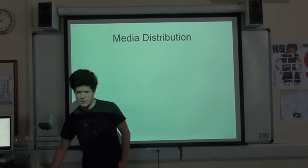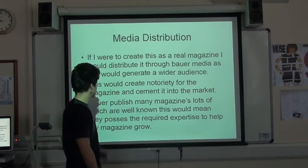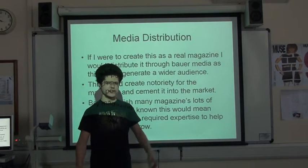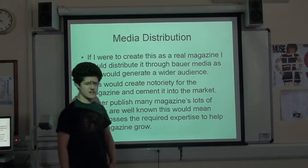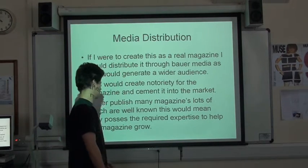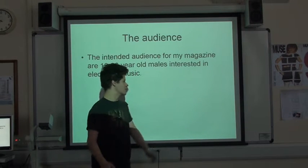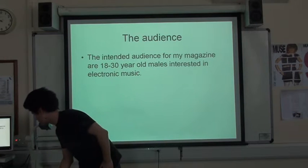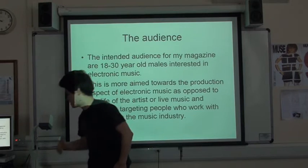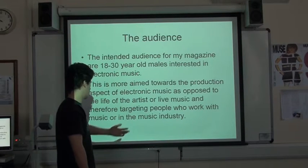Here we have how it would be distributed. I've chosen Val Media, if I was to actually create this, because they're quite a well-known magazine brand - they've got a number of different magazines, and I think this would increase the notoriety of my magazine and overall make lots of money. So the audience for my magazine - I intended for quite a widespread audience of about 13 to 18 year old males who are interested in dance music and electronic music. It's more aimed towards the production aspect of the music, as opposed to the life of the artists or live music. So it could be targeting people who work with music or work in the music industry.